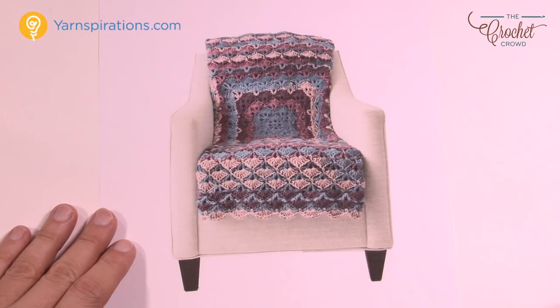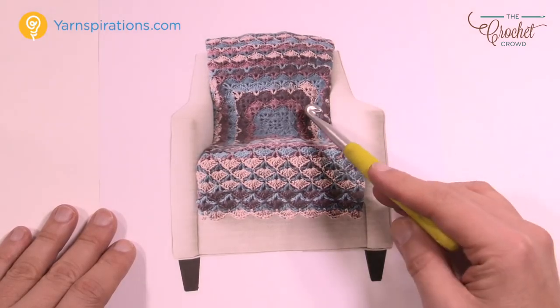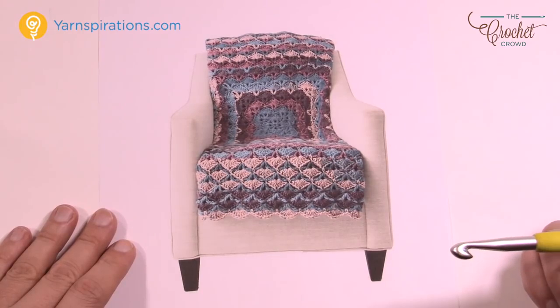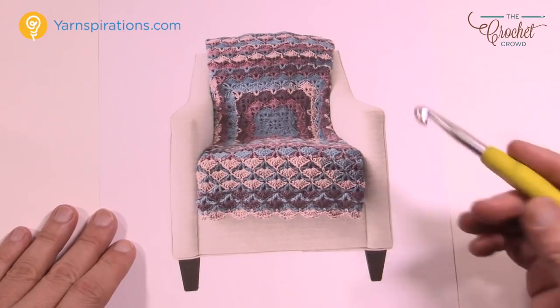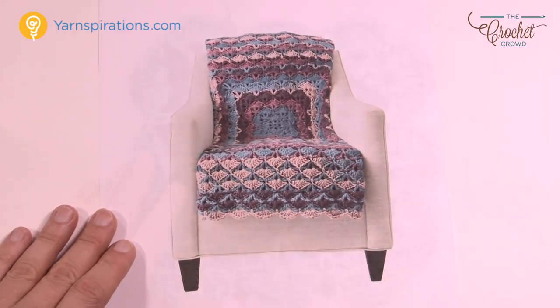Without further ado I'm gonna get you started on this pattern and get you far enough into this so you can see the repeat pattern, because once you understand how it's repeating itself you can go as big or as little as you need. Today you're going to need six balls of Plum Perfect Caron Chunky Cakes with an eight millimeter size L crochet hook.